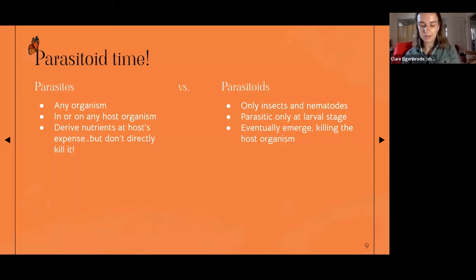Another big group that can consume monarchs is parasitoids. Parasites can affect any organism on earth, deriving nutrients to the detriment of their host, but by definition they don't directly kill their hosts — hosts can die from reasons related to being parasitized, like not getting enough nutrients, but they're never directly killed by their parasites. Parasitoids are described as being on the continuum between a predator and a parasite.